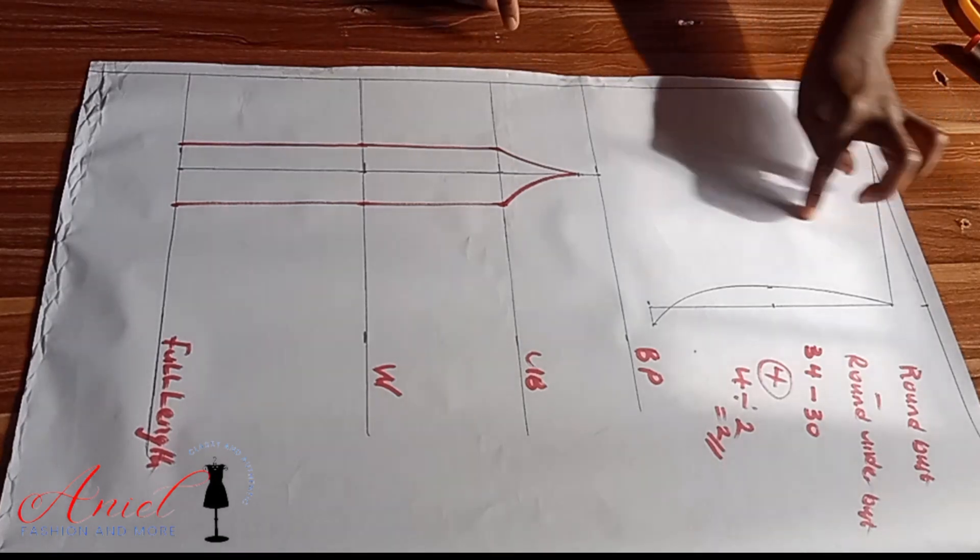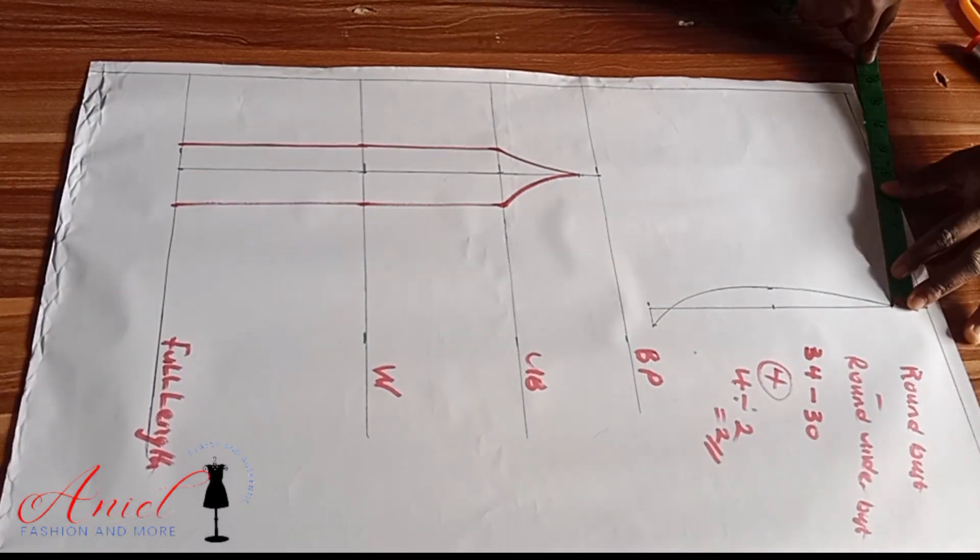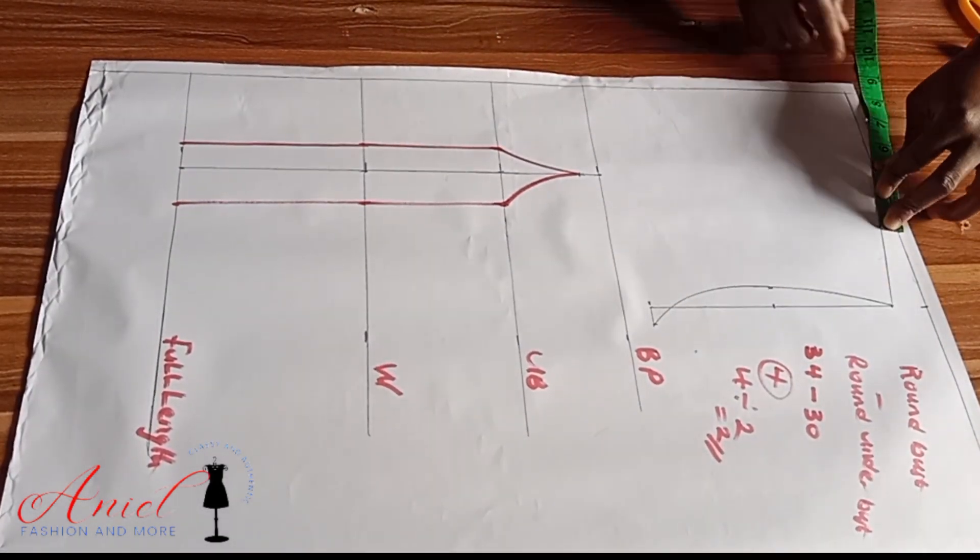The next thing is to mark our over-bust dart. To do so, I'll divide my shoulder slope into two.